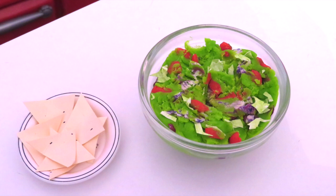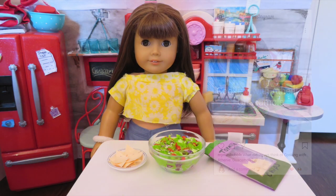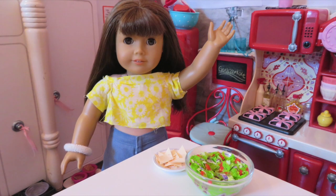I hope your guacamole comes out as good as mine. Please remember to comment on this video's post on Instagram, and click like and subscribe for more. Thank you so much for watching Cooking with Athene. Bye bye!